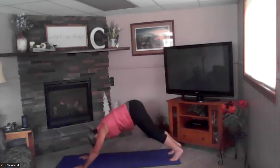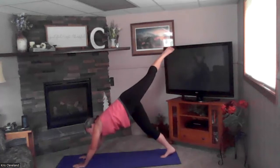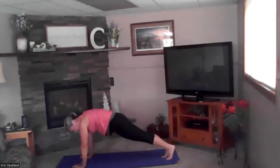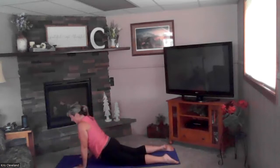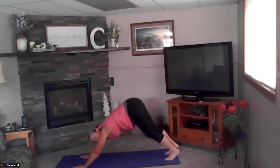Tuck your toes, down dog. Big breath in — the left leg is coming up. On your exhale, sweep it through to a strong half kneel. Remember that our back leg is straight, really locking out using your quad and your glutes. Inhale back to plank, exhale down: four, three, two, and one — cobra up, exhale drop your hips.